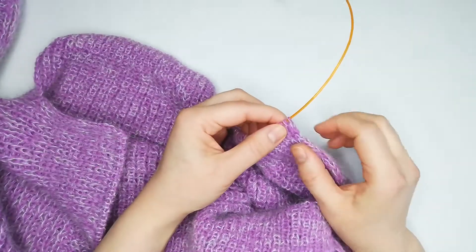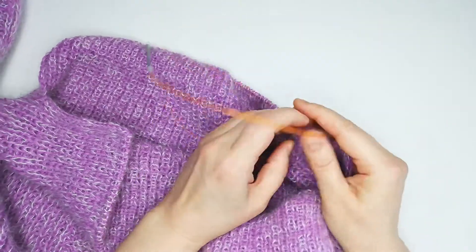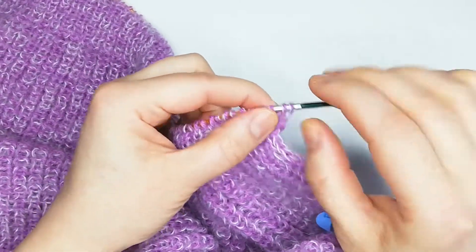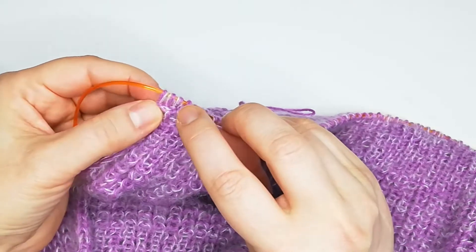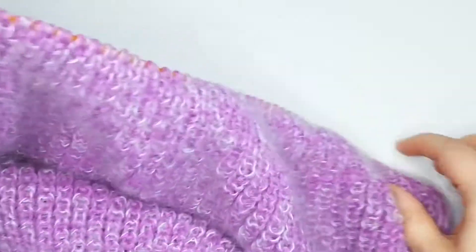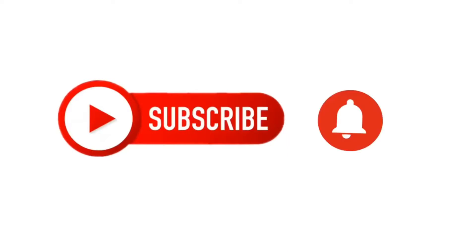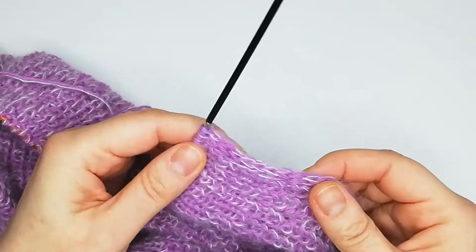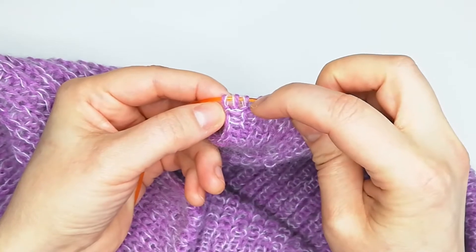For the i-cord edge, I used two stitches, but you can use three stitches — it will work the same way and give a beautiful, nice edge. Theoretically, you have two knit stitches at the beginning of every row and two purl stitches at the end of the row. If you use three stitches, it will be three purl stitches on the end and three knit stitches on the beginning. On the end of every row you just leave those stitches without making them.